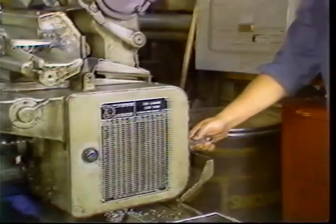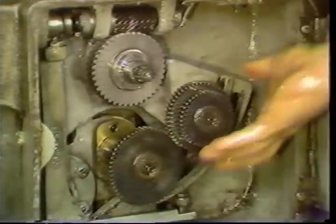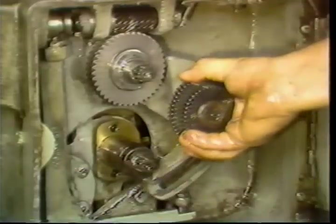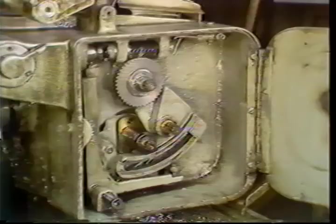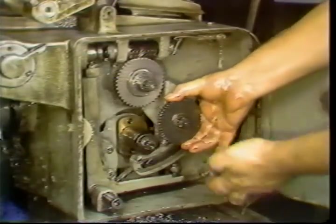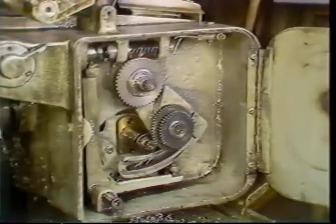To remove the gears, you must loosen the locking nut behind the gearbox cover. The gears can now be pulled from their shafts. Be sure to mount the new gears in the proper location. Refer back to the drawing on the gear chart if you have any questions.